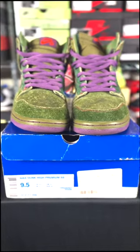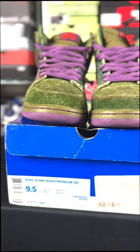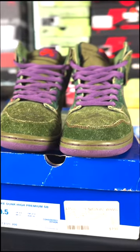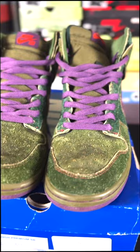Welcome back for another Sneaker Review. Today I have for you the Nike SB Dunk High Skunk 420s. Although these were not the first of the 420 cannabis inspired Nike sneakers, these are arguably the most iconic. The 420 Skunks released in 2010 at a retail price of $140 and quickly turned heads to this ongoing Nike flagship collaboration.